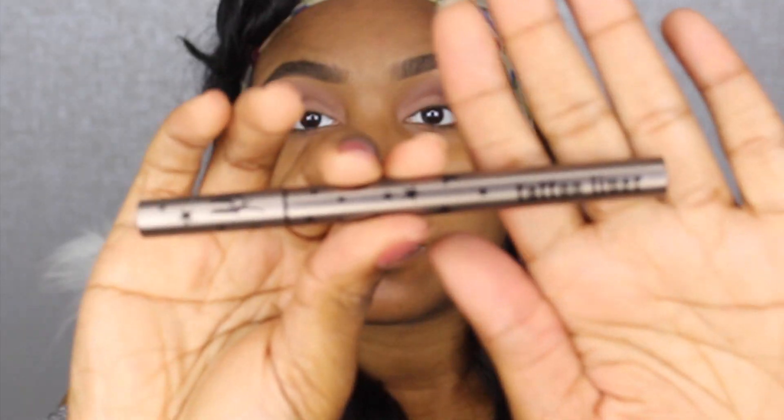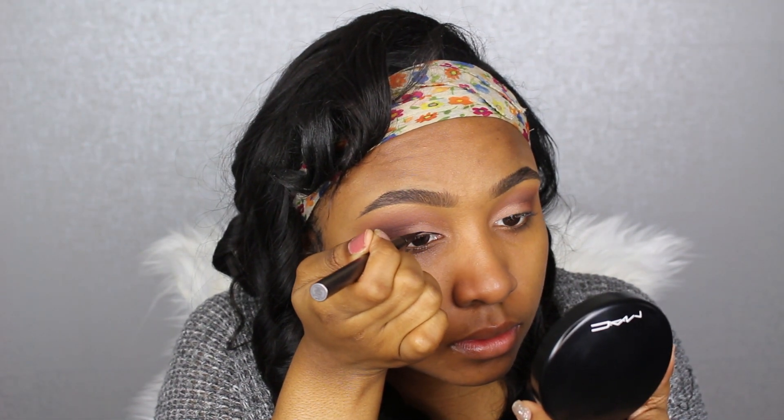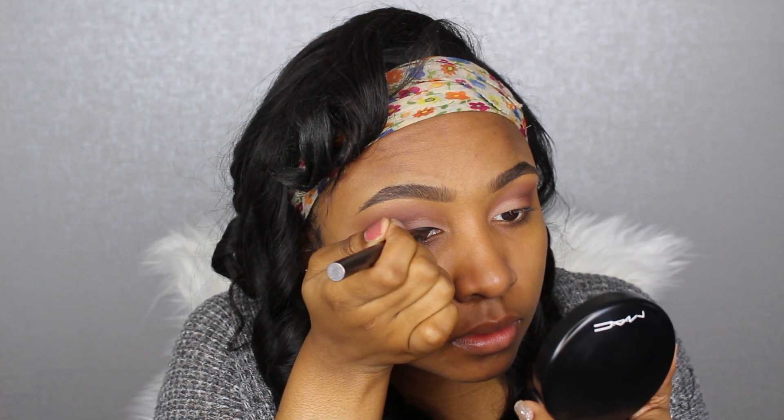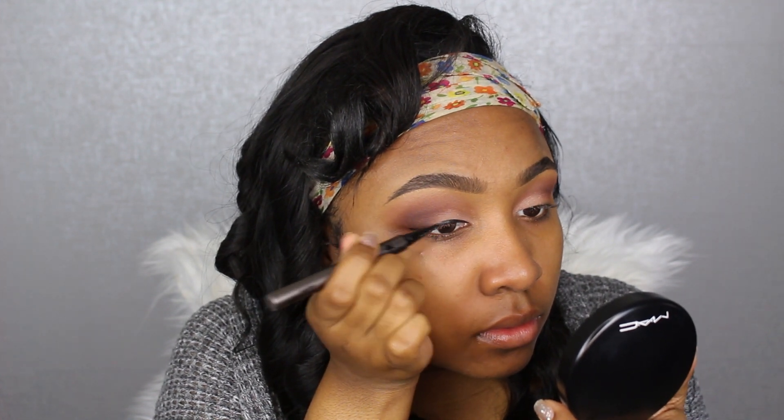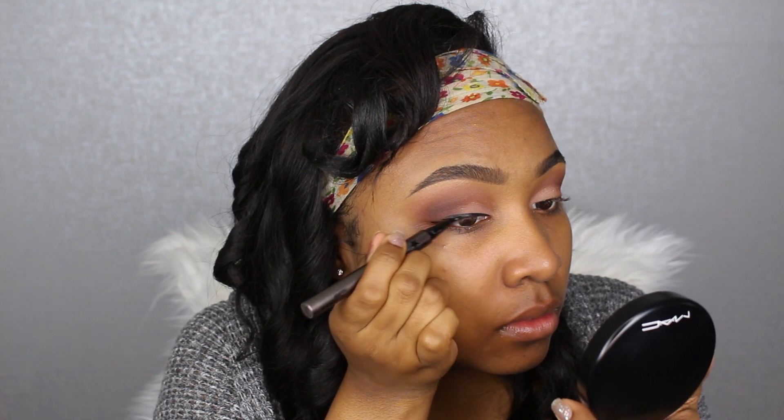Now with my Kat Von D Tattoo Liner I'm going to line my eyes. I was about to create the wing first, but then I thought about my foundation — when I apply foundation I always mess up my wing. So I'm going to go back and apply the wing later, and for now I'm just lining my eyes regularly without the wing.